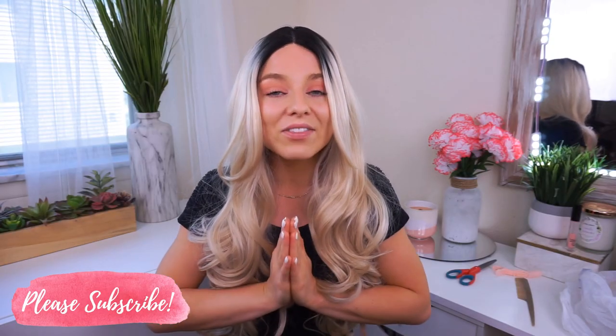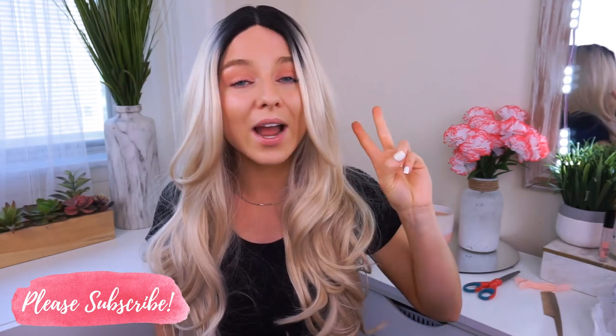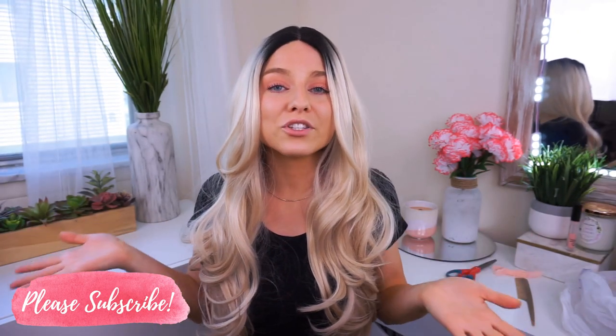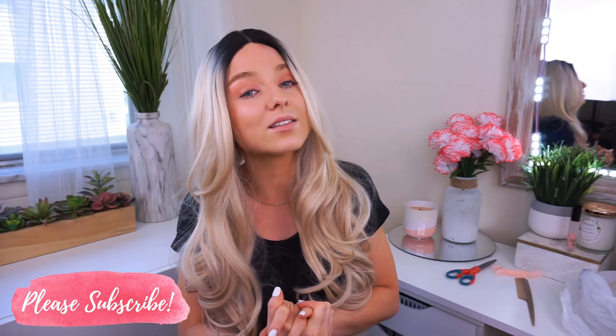I'm so excited. I know we can get there but I definitely need your help. So subscribe if you aren't already, tell everyone you know to subscribe, share my videos — all the things. Also be sure to turn on post notifications so you never miss one of my videos. I upload about four to six days a week so there's always something new.